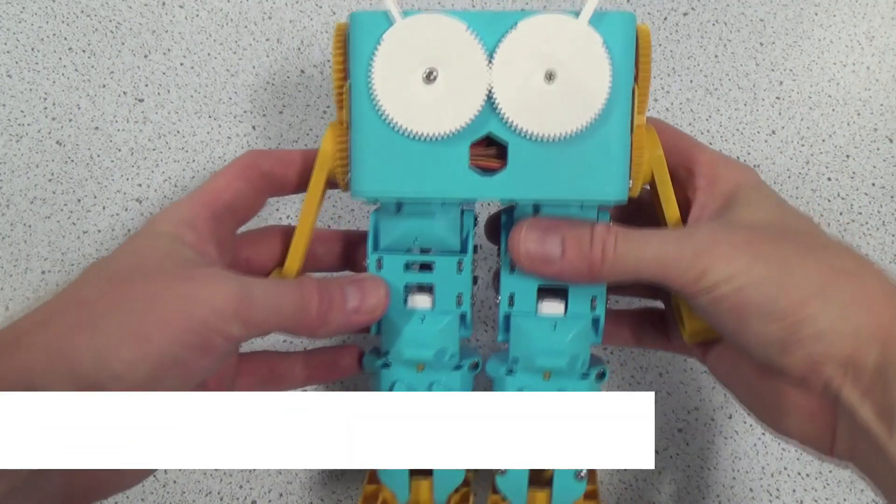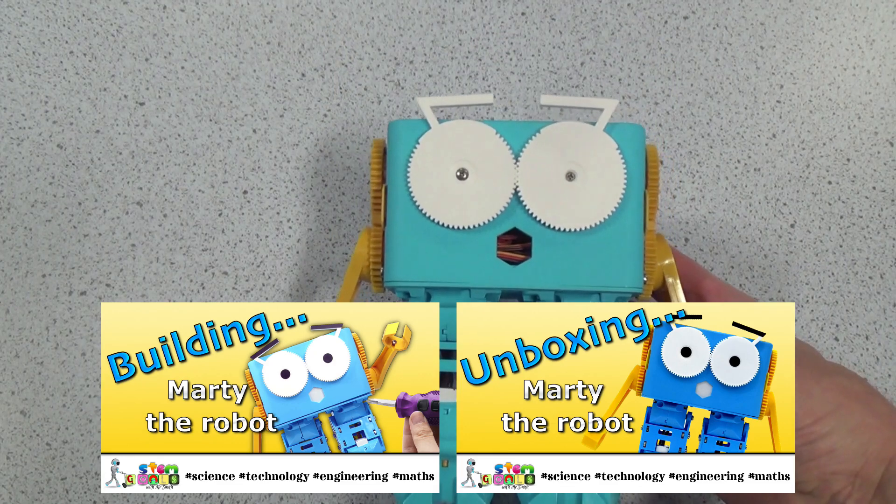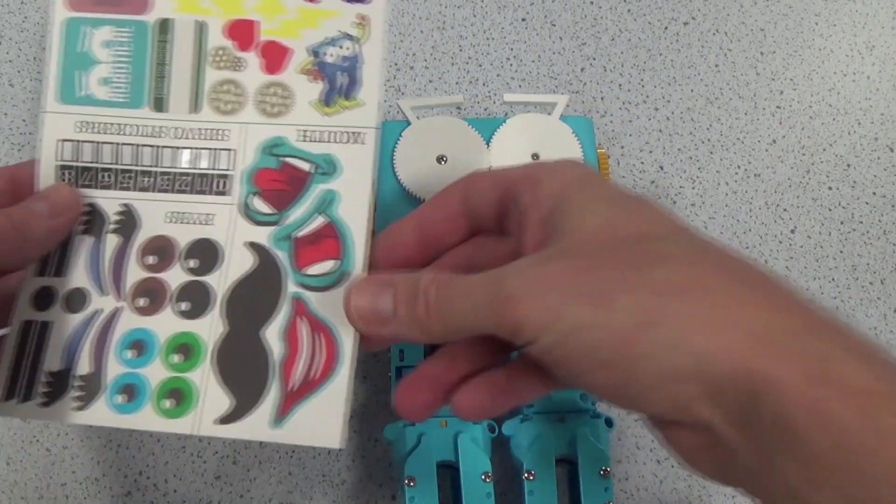Hey folks, we've seen Marty the robot being unboxed, we've seen Marty being built, now it's time to see Marty in action. But first, it's time for a makeover.